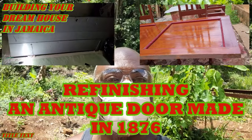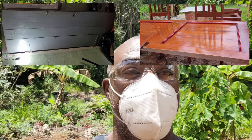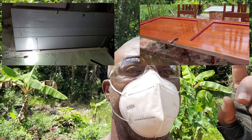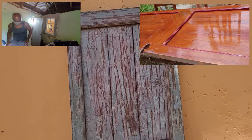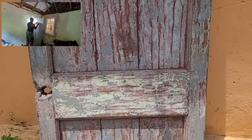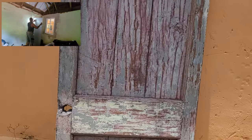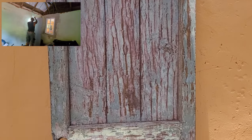Hi guys, welcome back to the channel. Thanks for joining me. I am trying to refurbish a door — you may ask why. Well, let me give you an idea. This is the door and basically it's nothing special; as you can see it's very old, and by very old I mean it was made in 1876. Let me back up a little and show you why I'm refurbishing this door.